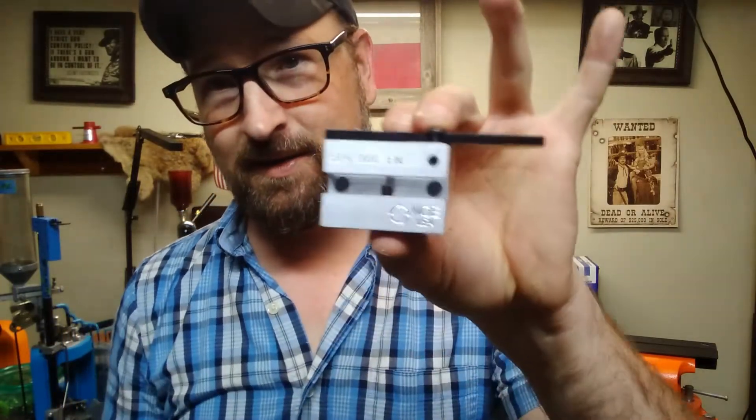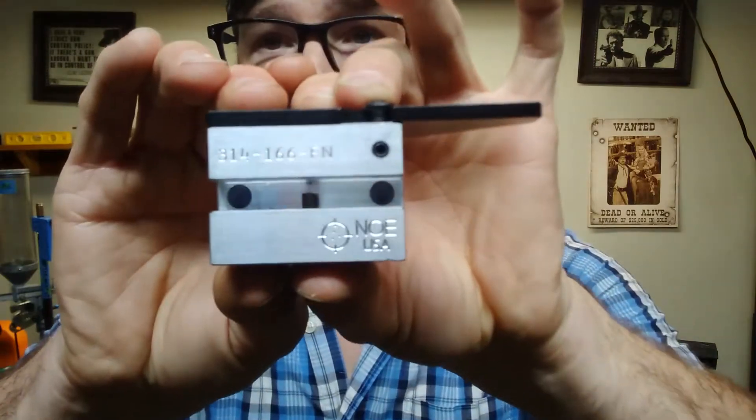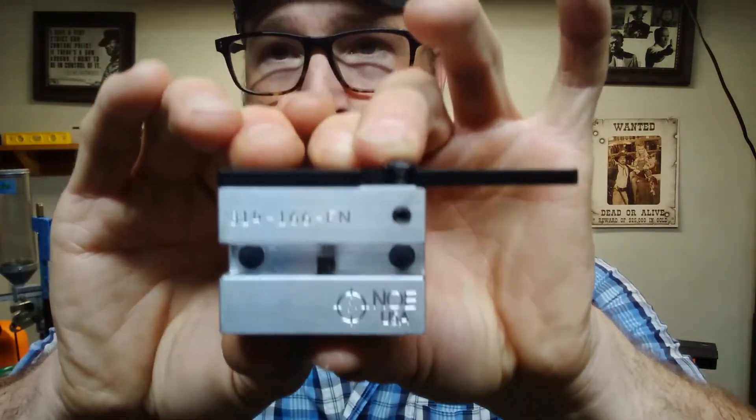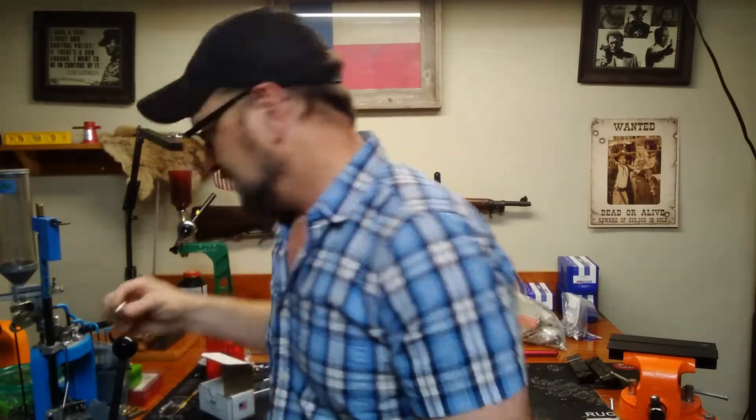If you haven't already, I really would like for you to go over to Rumble.com and sub me — I'm Ledsmith45 — because there's some content on there that I can't upload on YouTube. Yesterday I broke out this brand new NOE 314 diameter bullet that drops a 161-grain flat point. I gotta tell you, I'm super excited to get it started out and work up a load. That's a huge meplat.